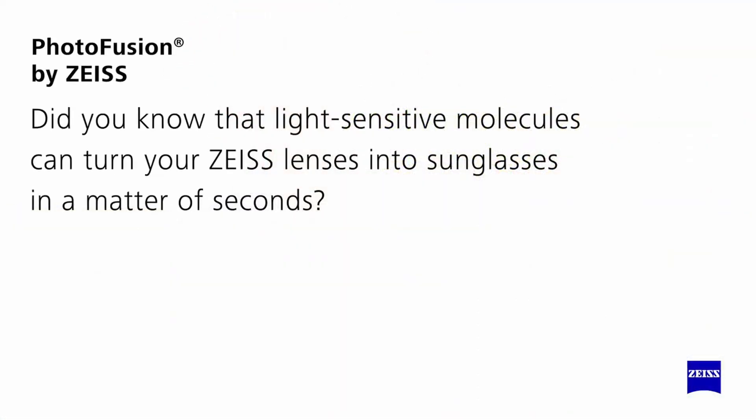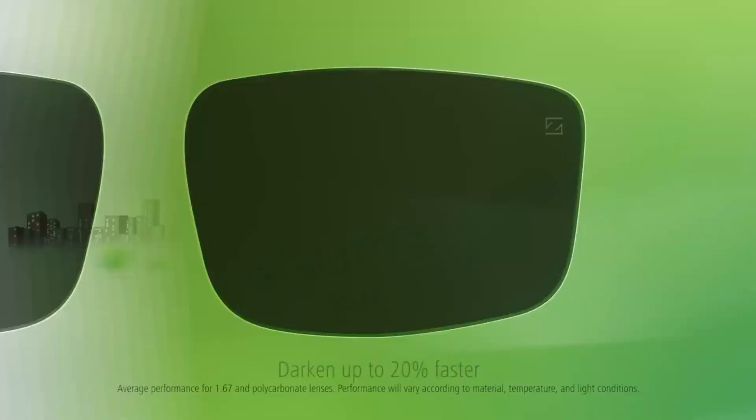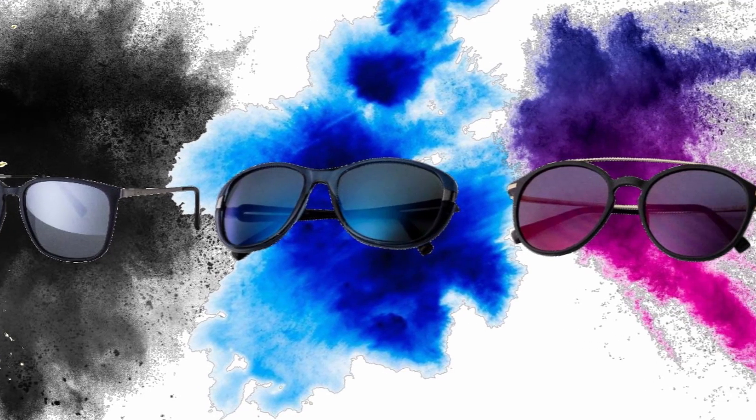Photofusion is not necessarily a new technology — we all know about lenses which go from clear to dark. In the past they were not the best look, I have to say. But if you're considering lenses which go from clear to dark, I think these are the best on the market. Not only do Photofusion lenses go from clear to dark really quickly, but crucially they fade back really quickly as well. What ZEISS have done is combine Photofusion with something called DuraVision Flash — a slightly mirrored coating. It's only a little bit reflective, but enough to add character to your glasses. You can choose from quite a few different colours — ruby, sapphire, amber, platinum — all of which can really complete your look.